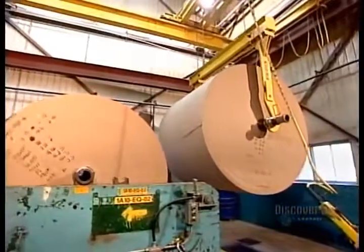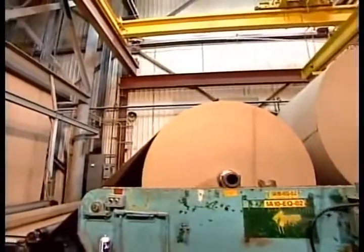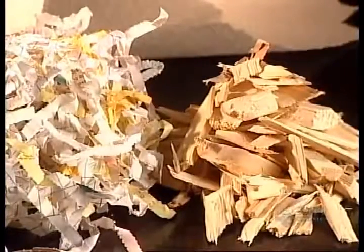At the heart of every asphalt shingle is a membrane. It can be made from fibreglass or, like this one, from organic fibres — namely, wood chips, recycled cardboard and paper.